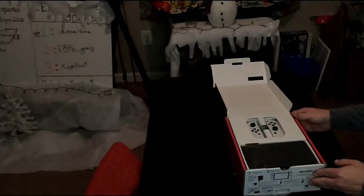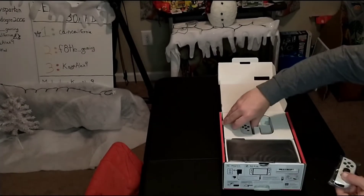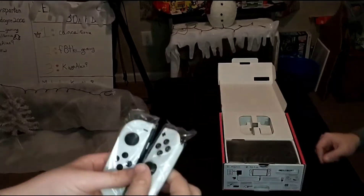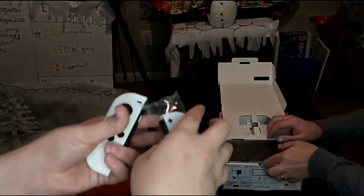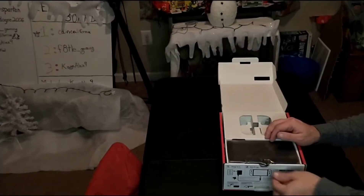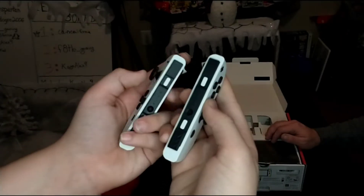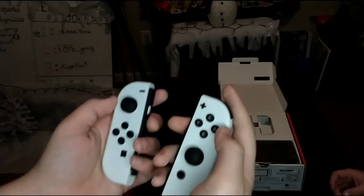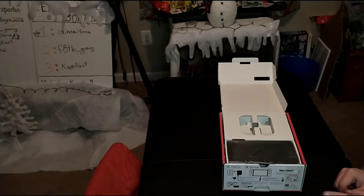Right away we have the Joy-Cons in a nice white color. We slide them out — normal Joy-Cons, not too different. They may be a little bit larger because of the screen itself, but they're pretty close.